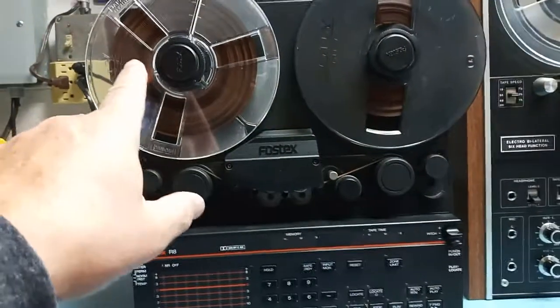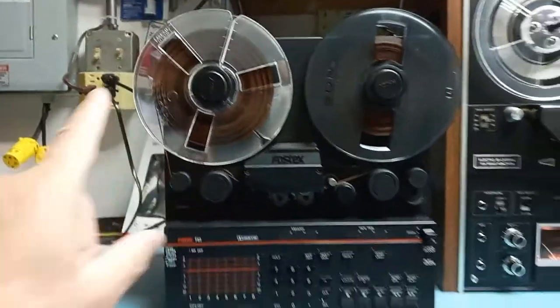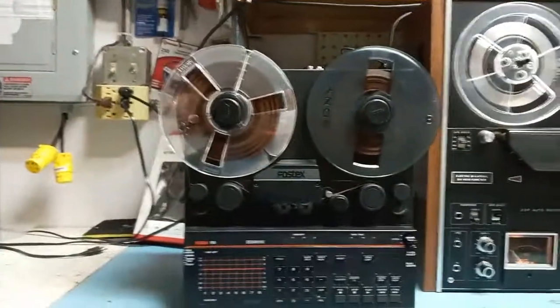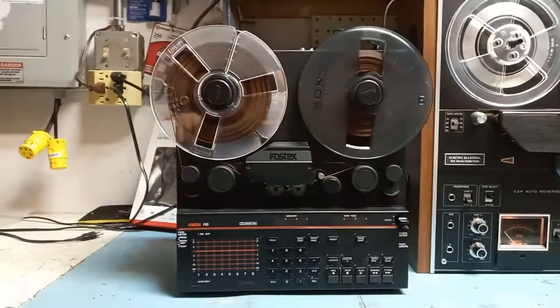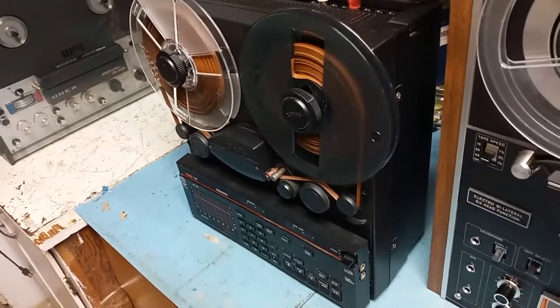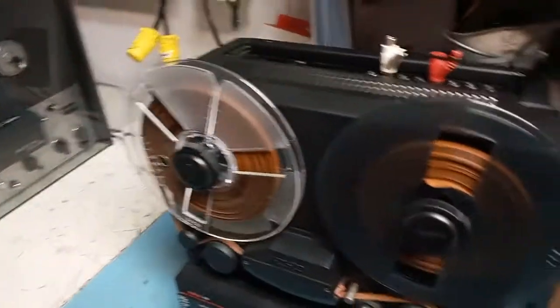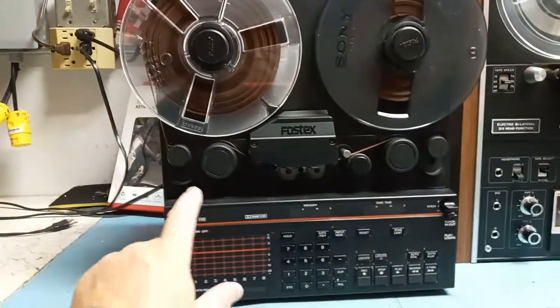Let's make a small demo. It operates with seven-inch reels but at professional speed — 15 inches per second. This one is in pretty good shape; it's been lubricated and general maintenance was done. It's a good portable machine that can be transported easily for eight-track analog recording.